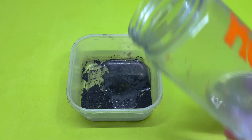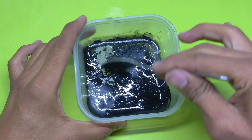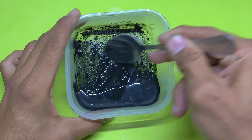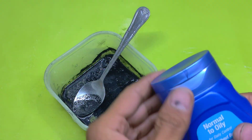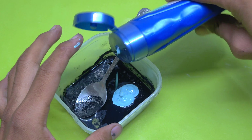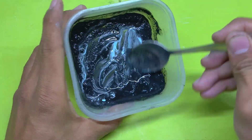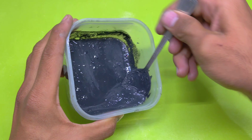For the next step, I add some water to the coal powder and mix it very well. I take any regular shampoo — yes, the one available at home — and mix it to create a smooth paste. Slowly and carefully, I create a smooth, thick paste. And guess what? The paste is ready.